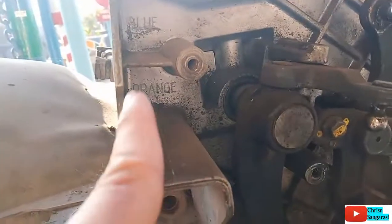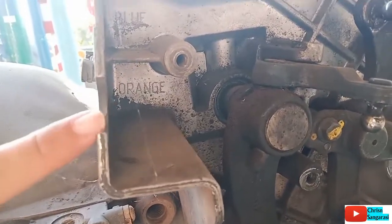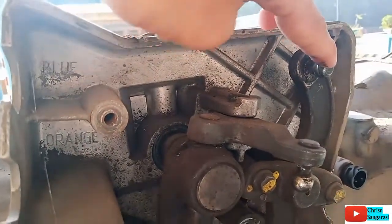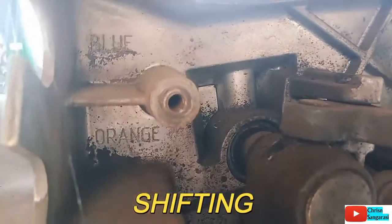Di sini ada tulisan kode warna orange, jadi di sini ada warna orange untuk gear shift-nya. Kemudian bagian atas untuk shifting-nya, untuk memindahkan gigi-nya, ini ditandai dengan warna blue, warna biru.